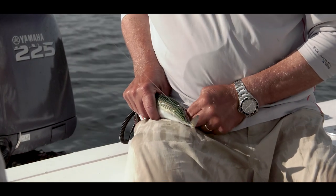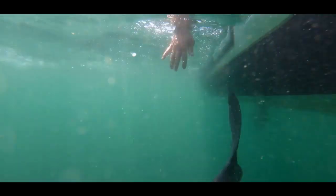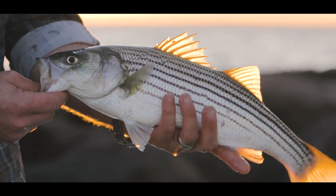Whether you're fishing mackerel, menhaden, or eels, using circle hooks will improve your landing ratio and help conserve our striped bass fishery for years to come.